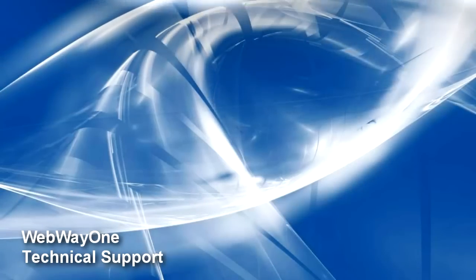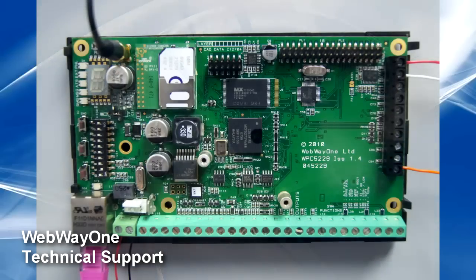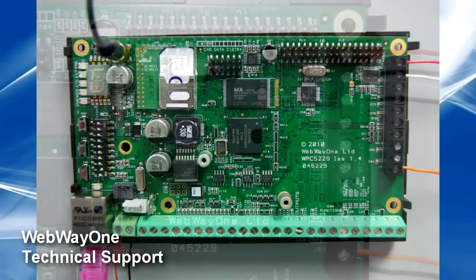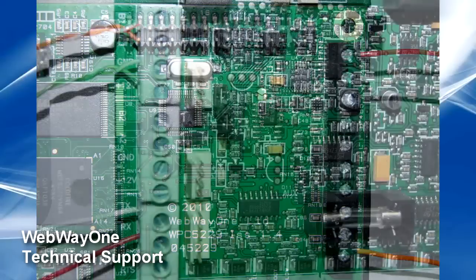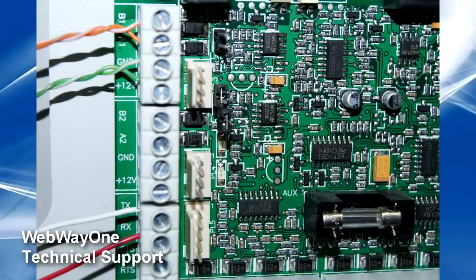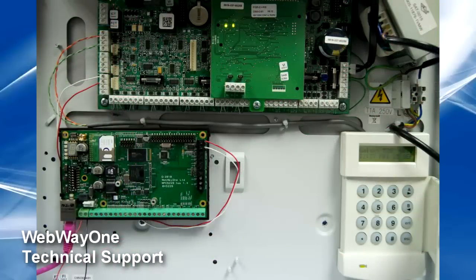To start, locate the Webway panel interface RS-232 R and T terminals on the top right of the board. Connect these to the Galaxy printer interface terminals RX and TX, with the reverse of T to RX and R to TX. You will also need the return terminal connected to the ground on the panel.